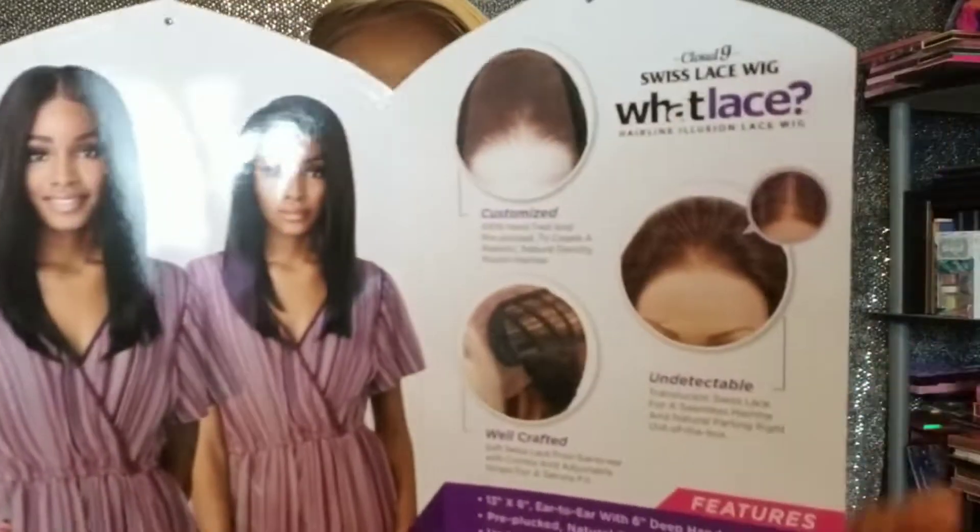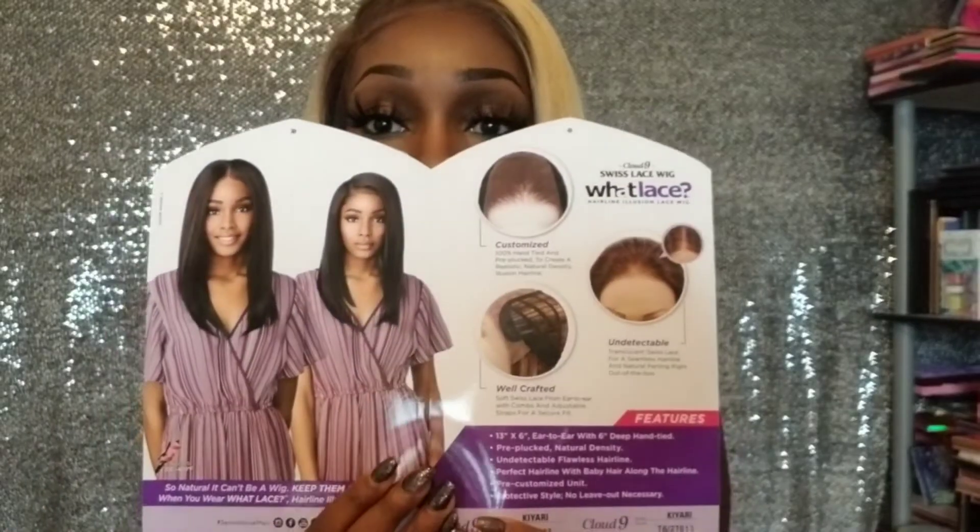This is the inside of the stock card. It pretty much explains the lace, the grid, the customization. The front is a 13 — sorry y'all, my camera just messed up out of nowhere. So hopefully it's not trash. The inside pretty much states the features of the wig. It is a 13 by 6. It is pre-plucked, natural density, flawless hairline, custom — all that.